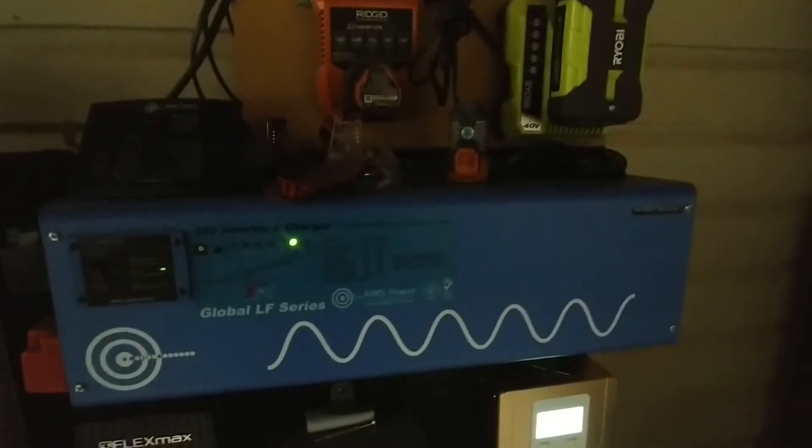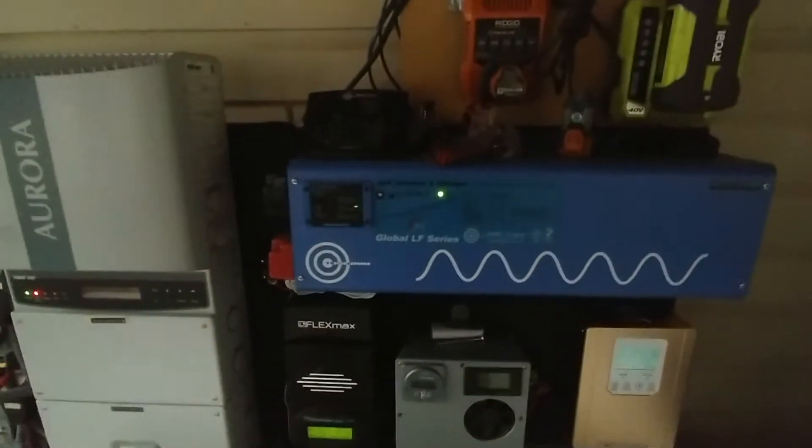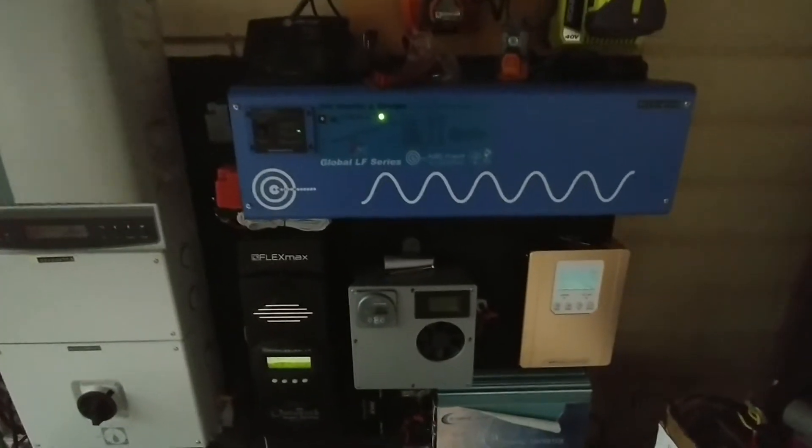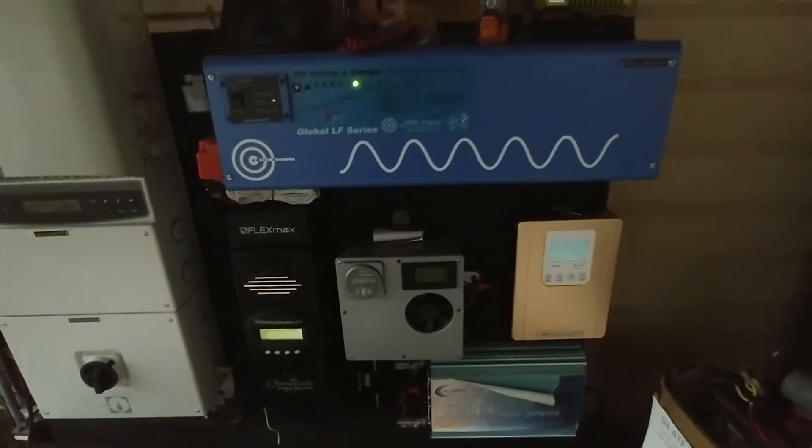I use this Ames inverter 24/7 — does not shut down. Battery voltage is sitting at 22.7 volts. That's how hard I work the system — I squeeze dear life out of it on my backup solar system here.